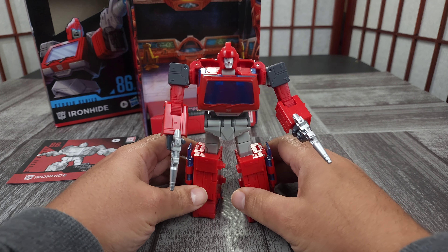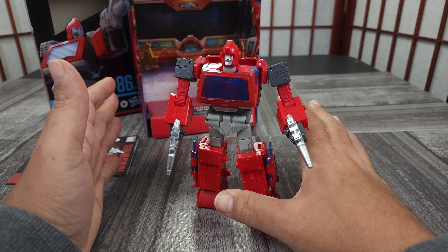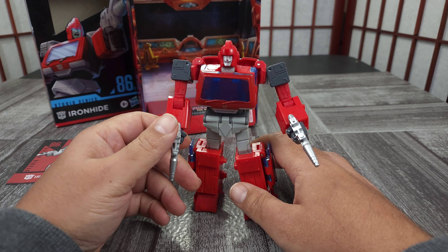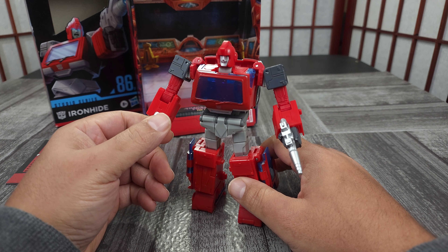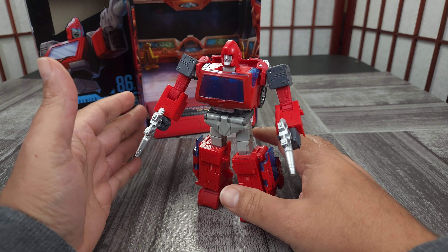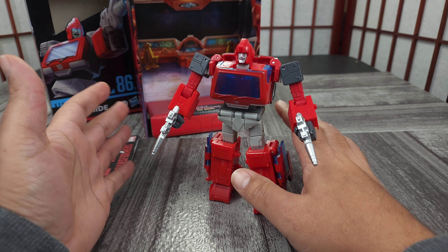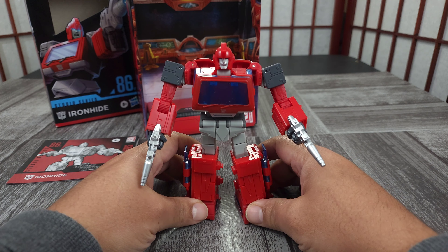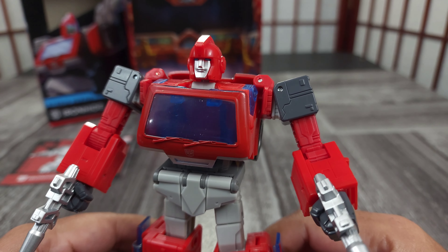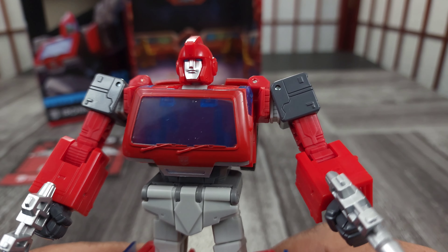Again, I tell y'all all the time I would like to review more but I gotta buy everything I review. I have my boy who lets me borrow some figures at times, but he's catching up so he's getting figures that I already have most of the time, except for newer figures. Most of the newer figures I get, so long story short I don't have that much access to Transformer figures that I don't want, because I have to buy them all.